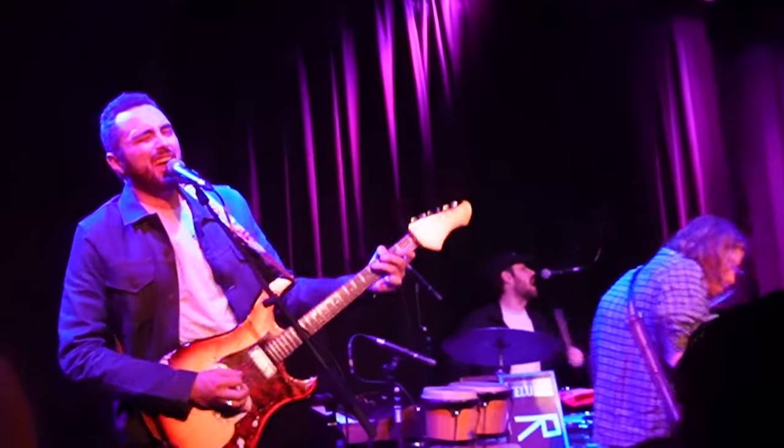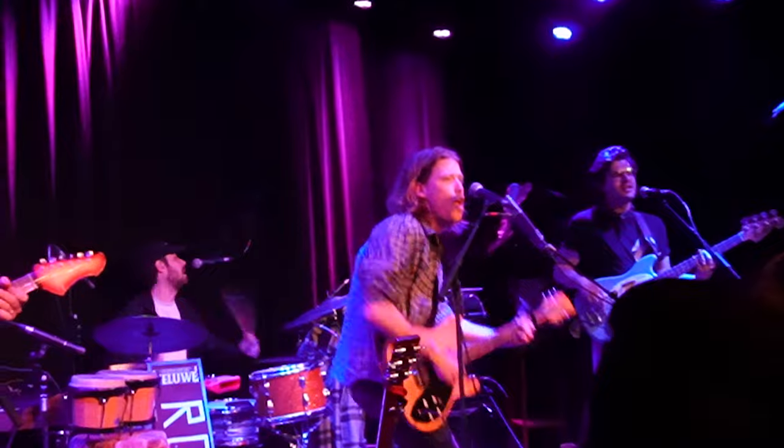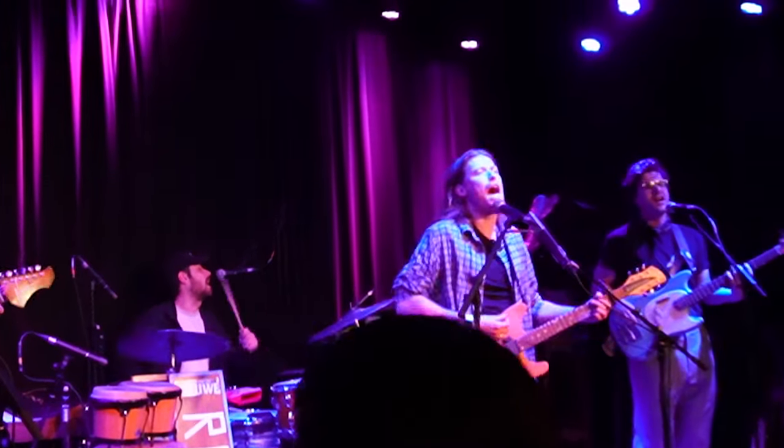If you like authentic tube tone for a British rock vibe, it's kind of hard to beat Ashdown. I really like what they do. In fact, I just had a tour in Europe for about three weeks with the rock band Roofman and I used Ashdown for that tour and it sounded really good. It's a company that I don't have any affiliation with, but I admire them and I respect them.